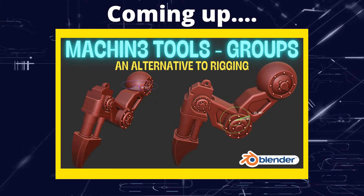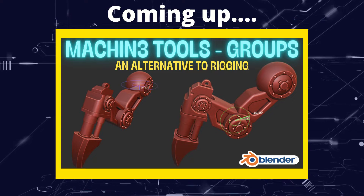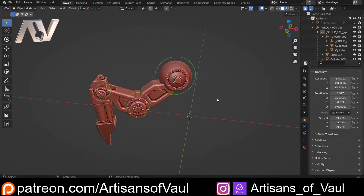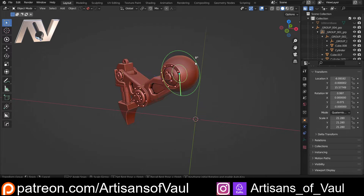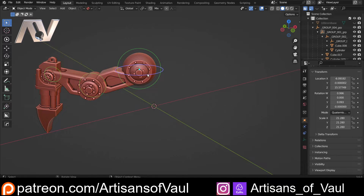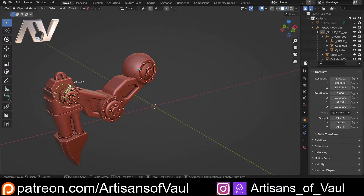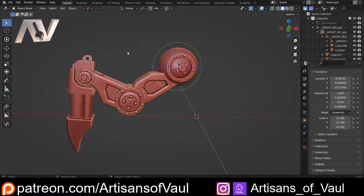Greetings hobbyists, this is Arsanz of All. In this video we're going to have a look at an alternative to rigging that will help you pose your hard surface models. This is a feature in Machine Tools and it allows you to do some really cool tricks. I've got this set up here, and I can start posing this leg really easily — vastly, in my opinion, more easily than with a normal rig. You can just change your mind and move things around using these little gizmos. I think this is absolutely brilliant, so let's have a look at how you do this.